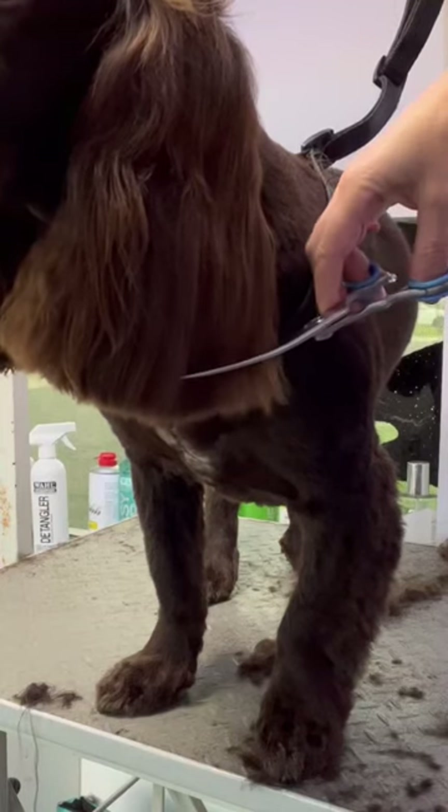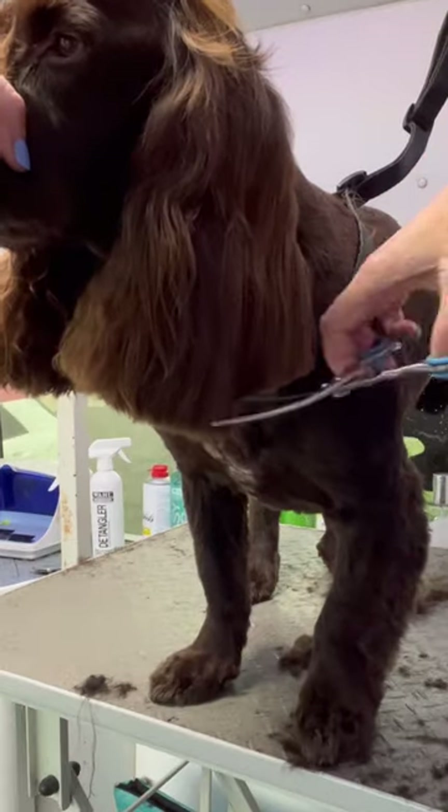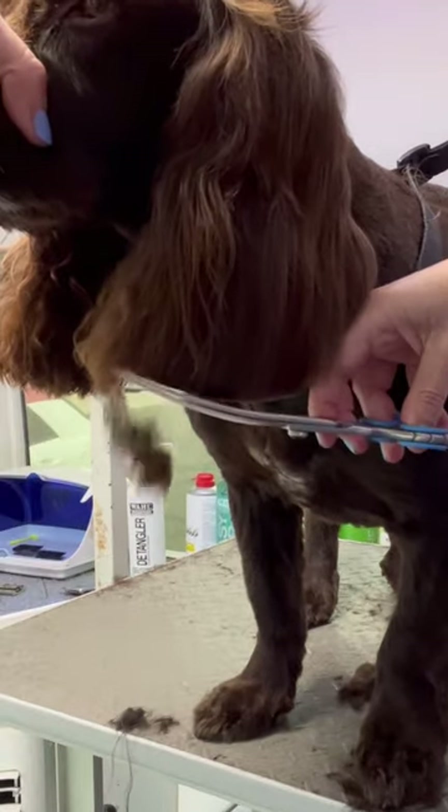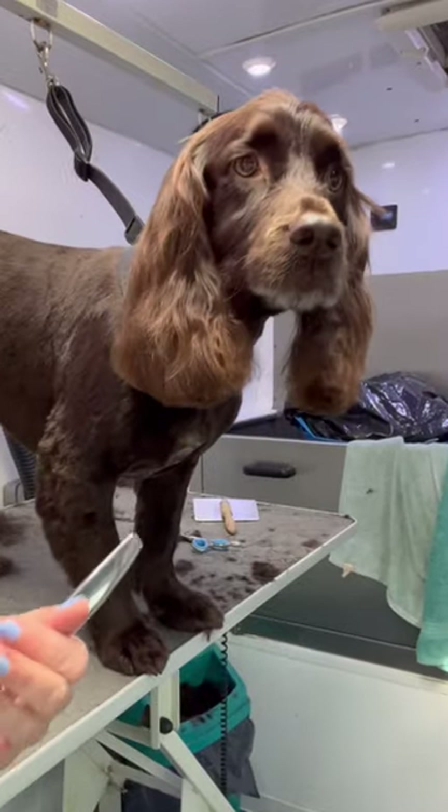Scissoring spaniel ears — no, no, no. Put it back on. First thing you need to do is comb down and find the edge of the ear leather. Unless you do this, you won't know where it's safe to scissor. Go around with your curves, blend with your thinners.